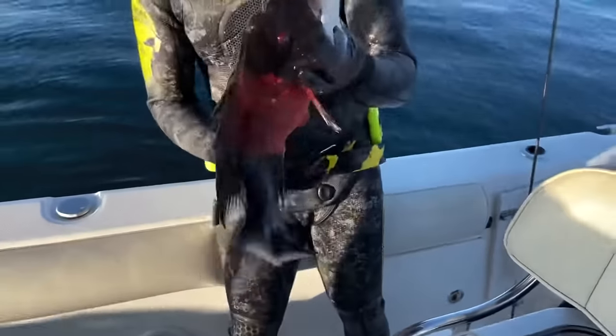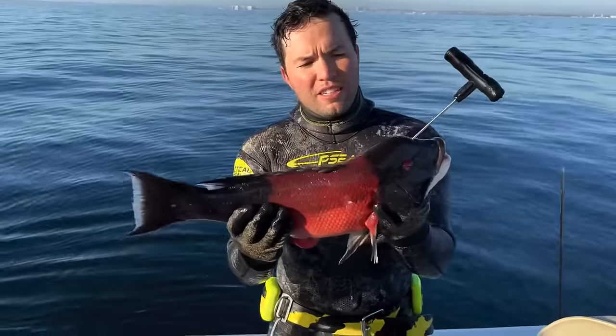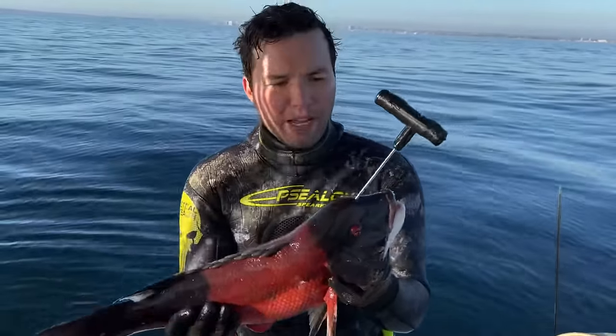Oh, and there we got him! See how he was going crazy? He is now fully dispatched.